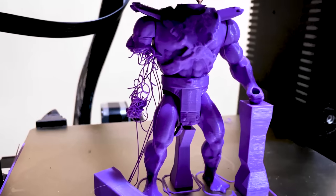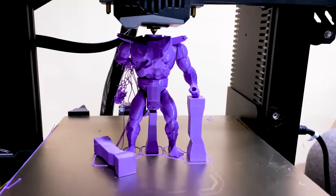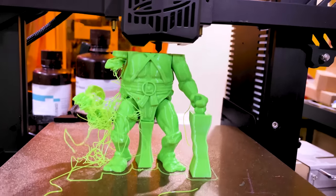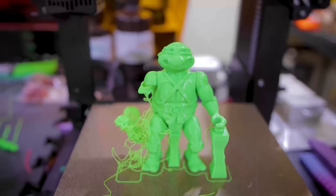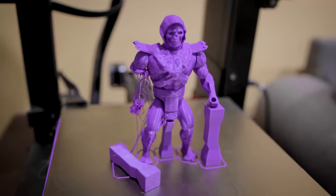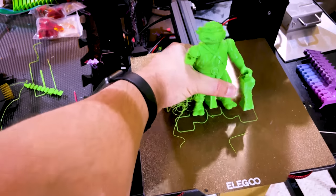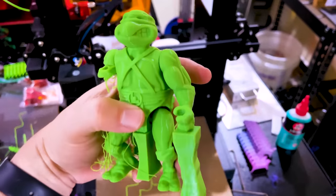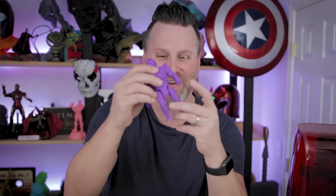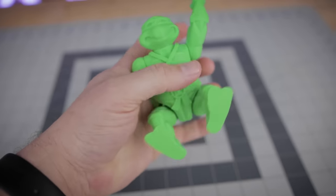I'm excited to run these off on the Elegoo Neptune 2, but I have to say my first attempt did not exactly go as planned. The files come pre-supported, which makes getting them into printing very easy. However, one of the support pillars came loose on both figures and caused print failures for both. The good news is I could chalk this up as a test — and I was happy to see the arms and legs freely articulate.